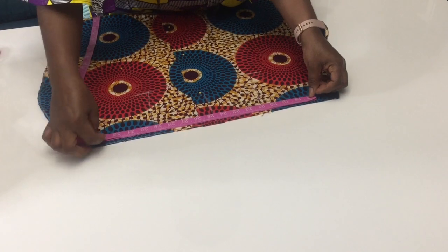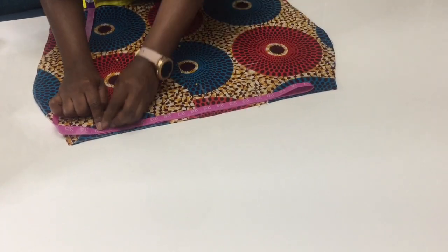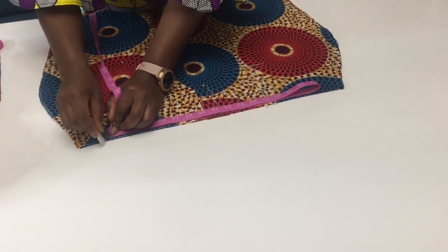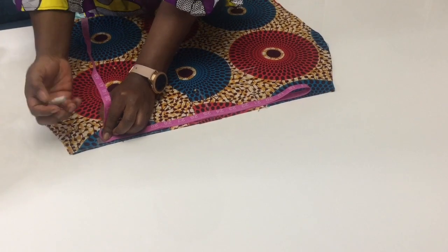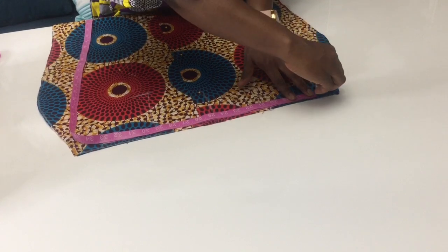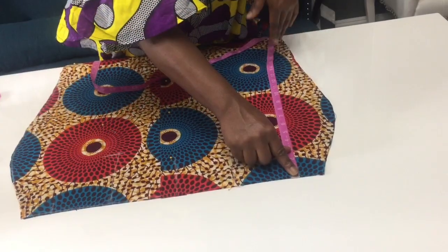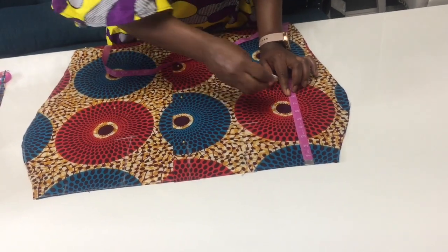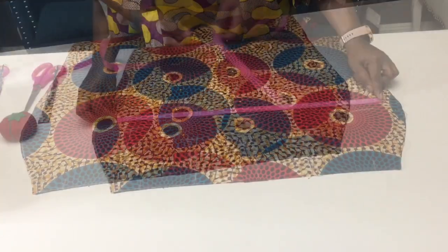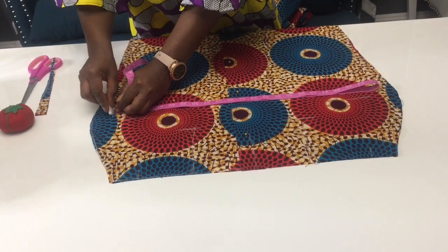Before we sew the skirt or take it to the sewing machine, we're gonna do our last measurement. You're gonna fold the tip line into two — not four this time, it's gonna be two. My waist measurement is 33 inches, the length from my waist to my hips is seven inches, and I'm gonna put my 45 inches for my hips on that seven inches.